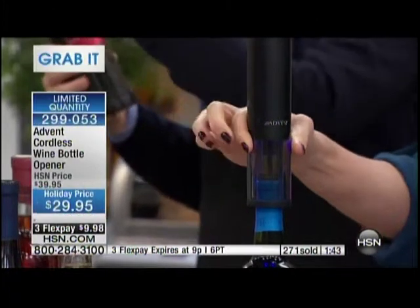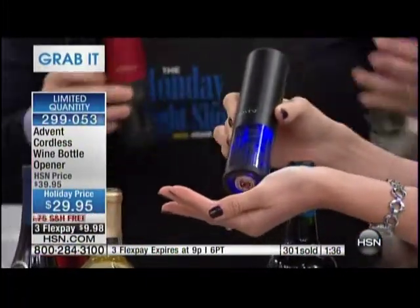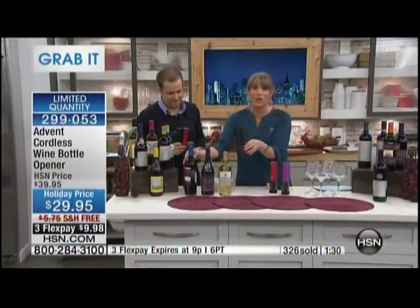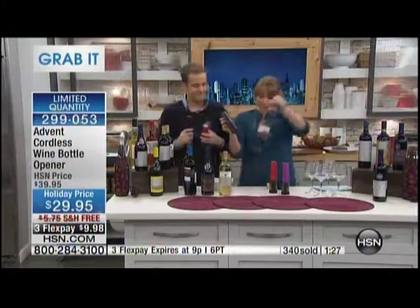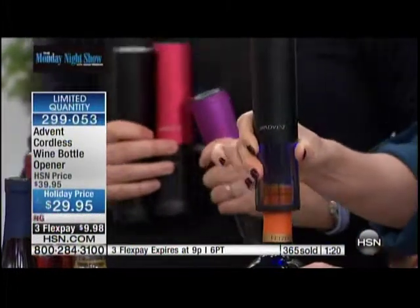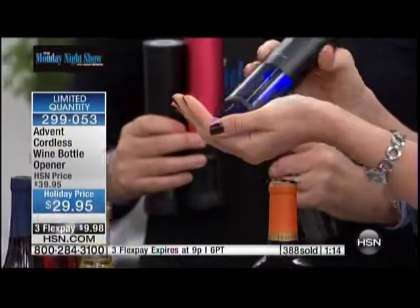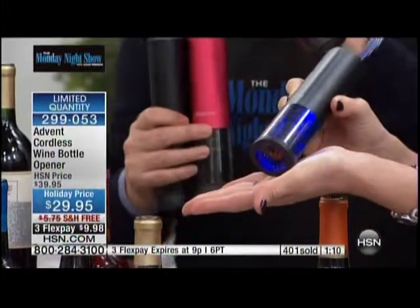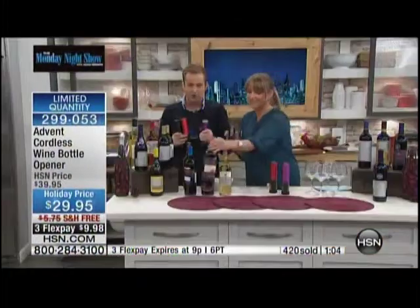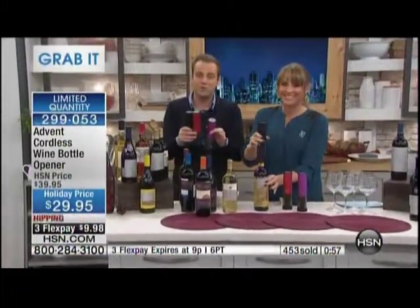We've all seen automatic wine openers before, but when I saw this I was stunned because it's so high-end, so well precision-engineered, and you don't do anything — it just does it all. You put it in the on position and it comes with a recharge cord, so all you have to do is recharge it. You don't have to buy extra batteries. It also comes with a foil cutter. You could open 25 bottles of wine in a matter of minutes. It delivers the cork right back to you. One minute, guys! Those folks in the ordering process at hsn.com — we will honor that price, but you really need to be in the ordering process.